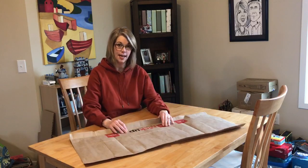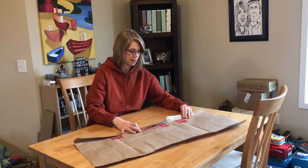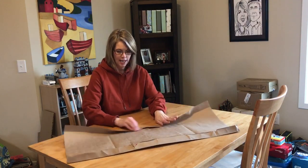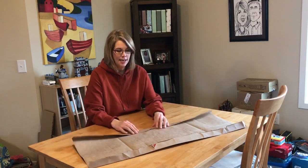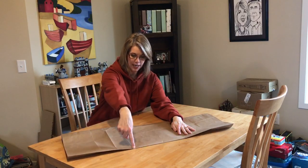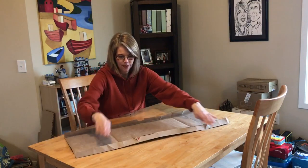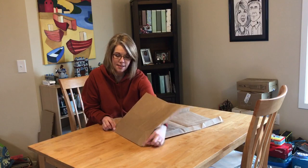We're going to be working on the side with the print, and we're going to fold up about two inches carefully — that's going to give us a nice edge. I fold up this side; I already folded this so it's pretty easy. Your actual back of this is going to be the largest part of the bag right here, so we want to think about that as we're folding.